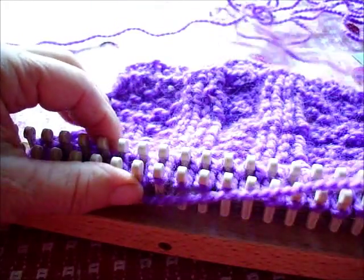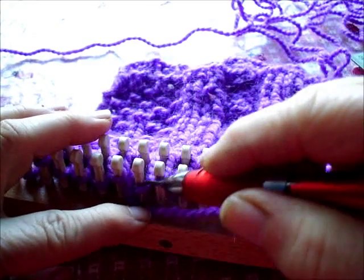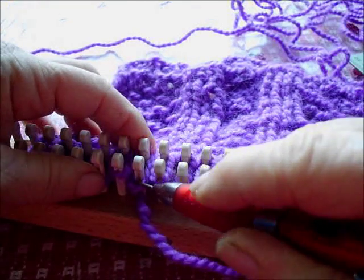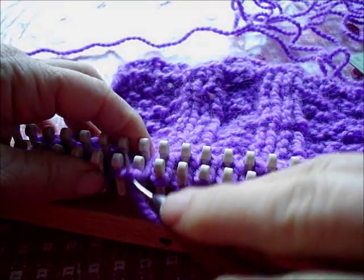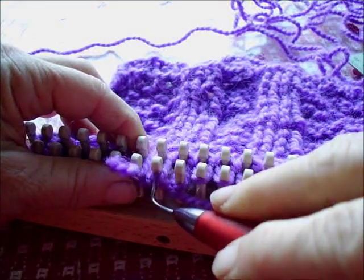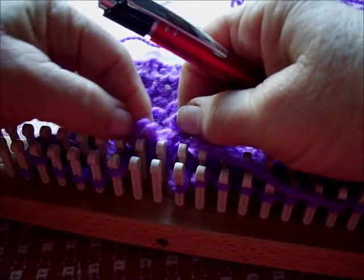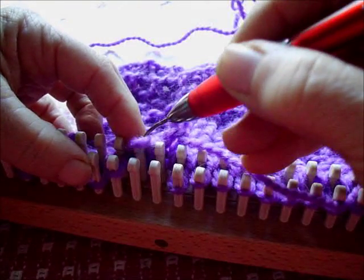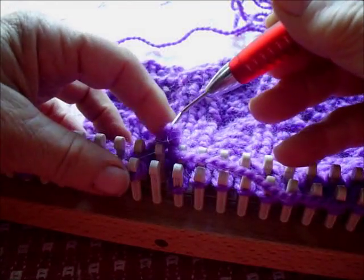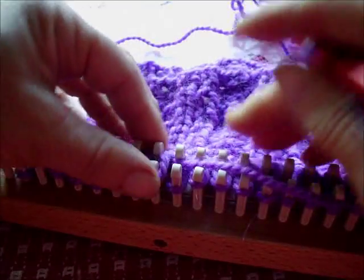Now I happen to have memorized this pattern, so I know that the next two stitches are both purl, and there's a little shortcut you can take when there are two purls together. Let's pull up a couple of loops and lift them both off and replace them. I don't have good success with more than three in a row done like this, but two is no problem at all.